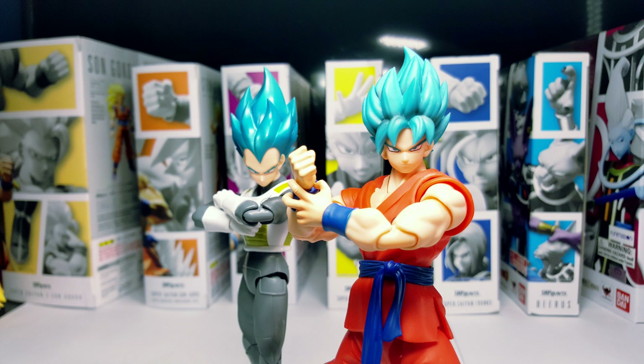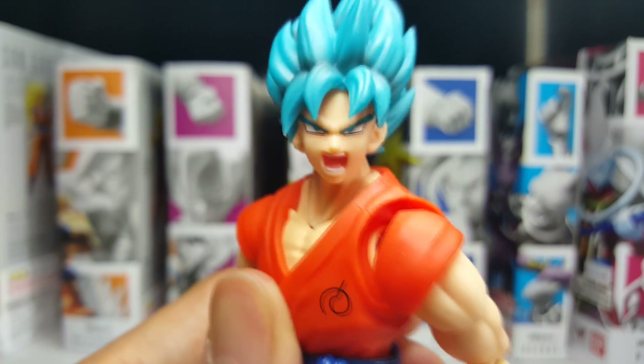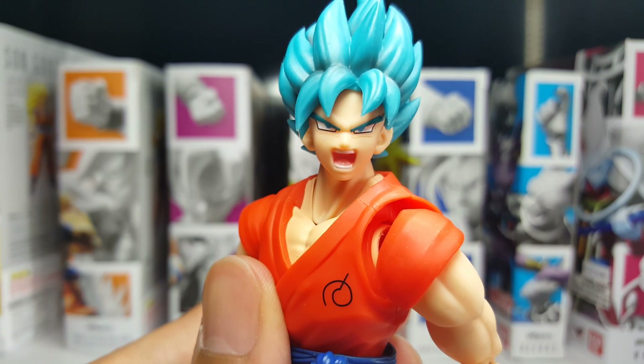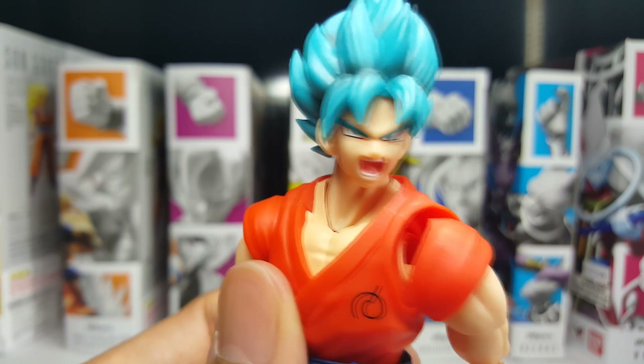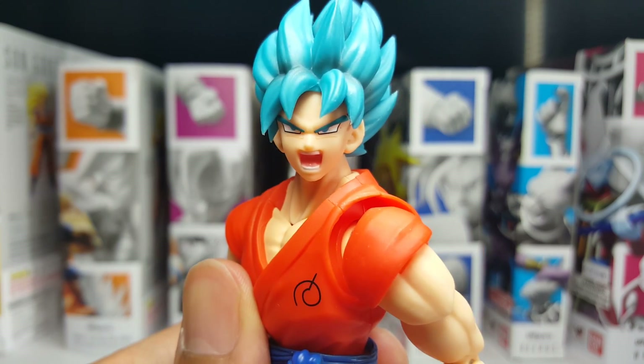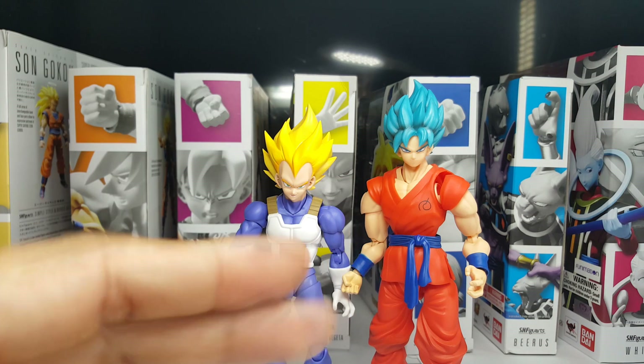Let's zoom into another area that needs improvement: the face. The definition is lacking. When you compare this to 2.0 figures, there's something missing on all the expressions this figure comes with — it just doesn't have the ability to communicate the fierceness that Super Saiyan Blue should offer. Forgive the weird pose with Vegeta here, but from this distance they're both smirking.